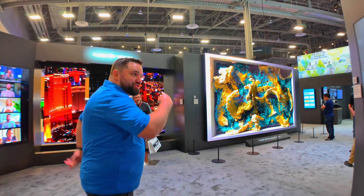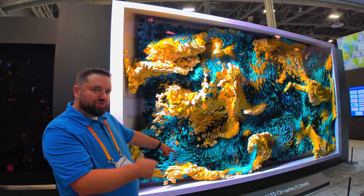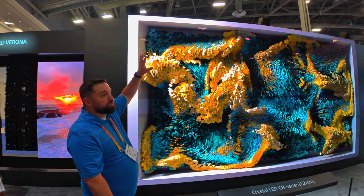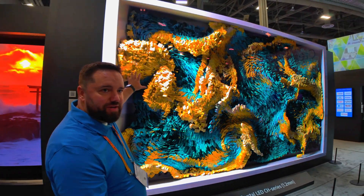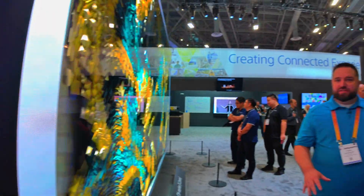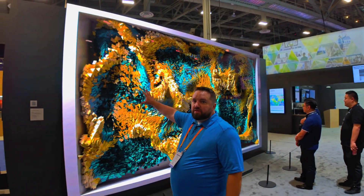To really wrap our heads around it, this is what it looks like at full size — the 1.2 millimeter full-size glossy panel in an area without a lot of ambient light, so there are no reflections. It looks amazing: it's big, it's bright, it's cinematic, and it's fun. This is the ultimate display.